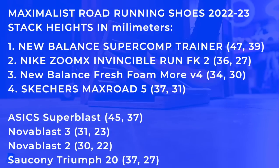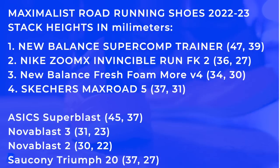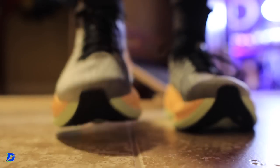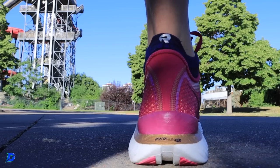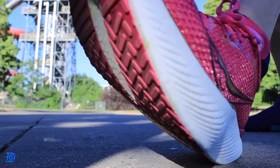I should have predicted this in 2023, but I think in 2024 we're going to see 50mm-plus stack heights, and possibly even 52 or 53mm, for daily trainers — and I'm not talking about super shoes or racing shoes, I'm talking about daily trainers. Some people do train in maximalist shoes with a carbon fiber plate, but I'm focused on daily trainers here.